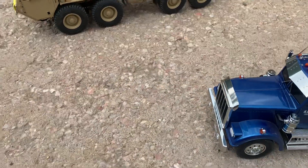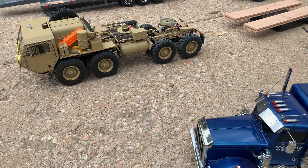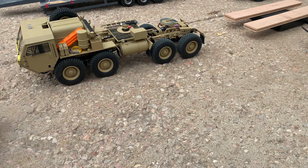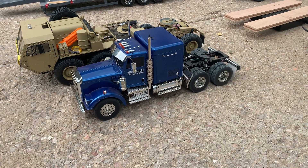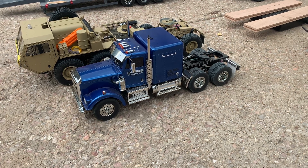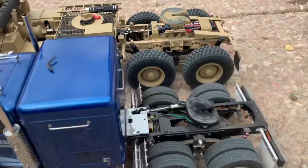All right, now we'll get a little side-by-side comparison here. As you can see, there's quite a bit of height difference — not only with the tires but also with the fifth wheel coupling.